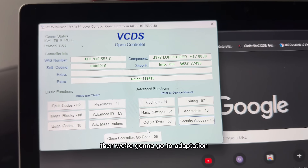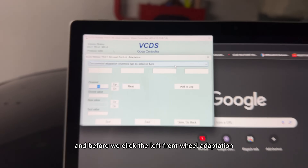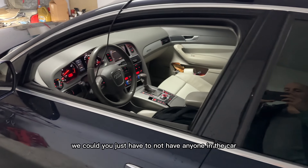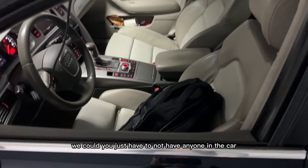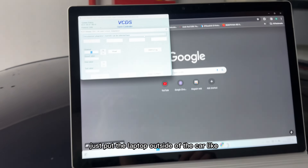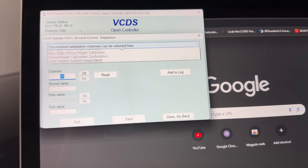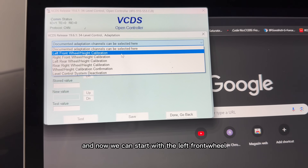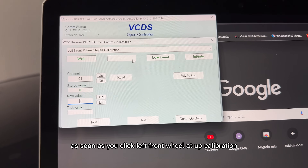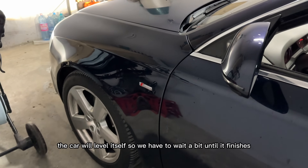Then we're going to go to adaptation. Before we click the left front wheel adaptation, you just have to make sure no one is in the car. Put the laptop outside of the car, like in this particular case, and now we can start with the left front wheel.